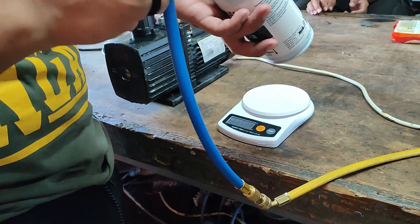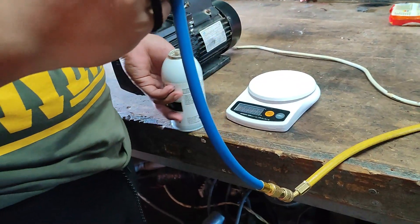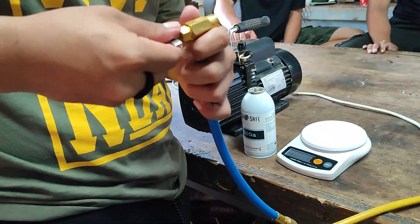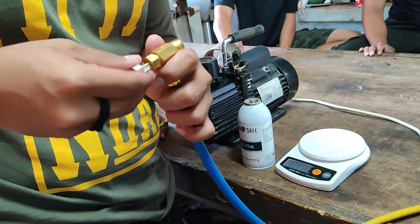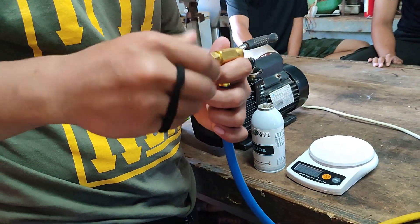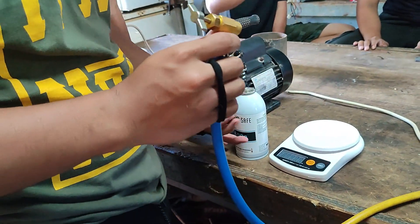Put that new one. This thing punctures it as well? No, make sure you retract that. You tighten it and then you puncture it. Retract that one. Then you put that back.